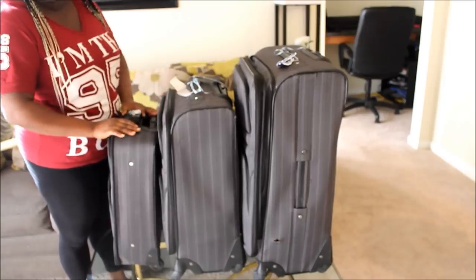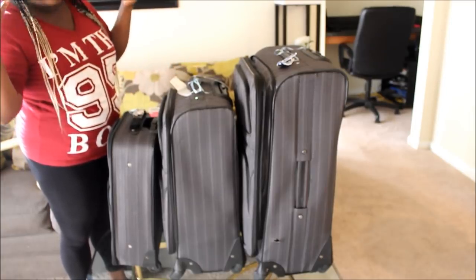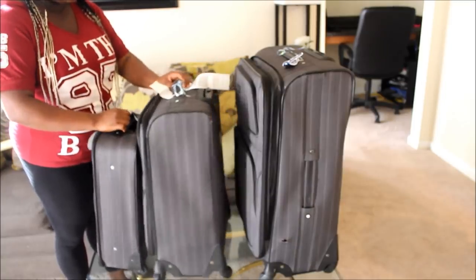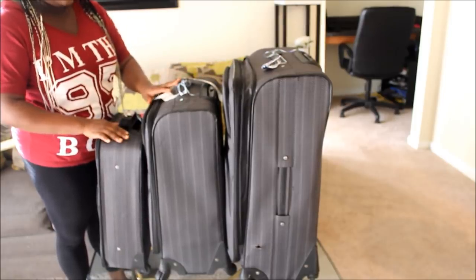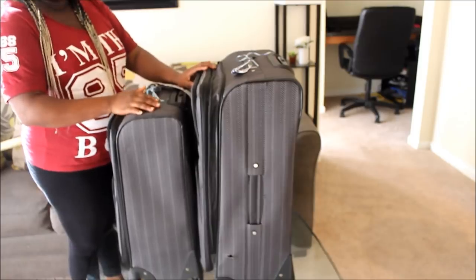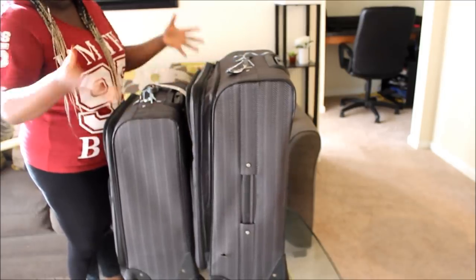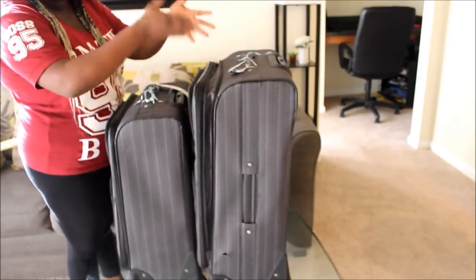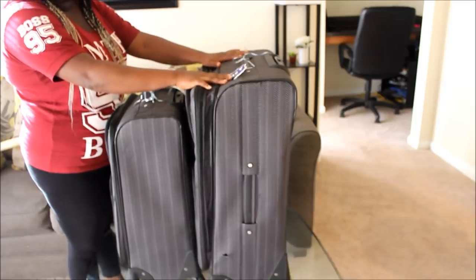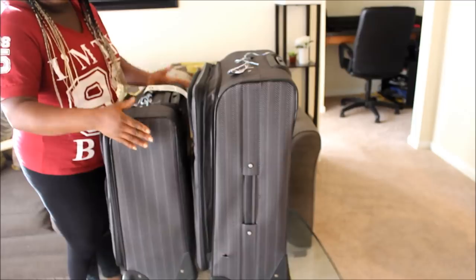Alright guys, as you can see I've got some clay luggage right here. When you buy a luggage set, it usually comes in three pieces — sometimes four, depending on where you buy yours. This one is the small, this one is the medium, and this is the biggest. If you are going to Ghana, you can use the medium as 50 pounds and the big one as 50 pounds too. When I was coming back from Ghana, this one was 50 pounds and this one was 55 pounds. No matter how big your luggage is, it has to be 50 pounds — no more than that. I decided to pack my clothes and my husband's clothes into one bag.